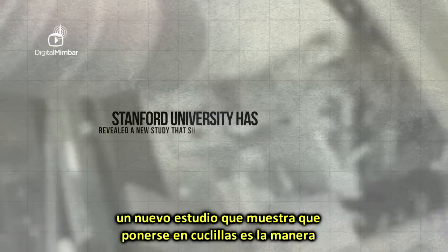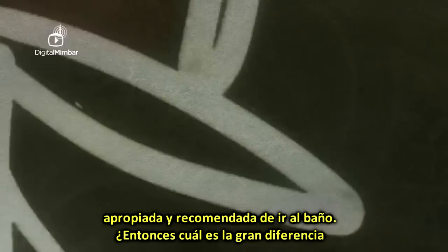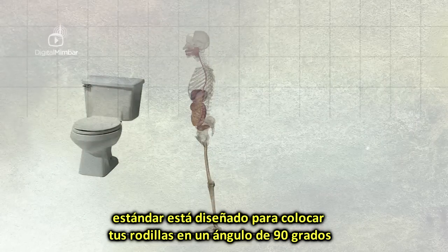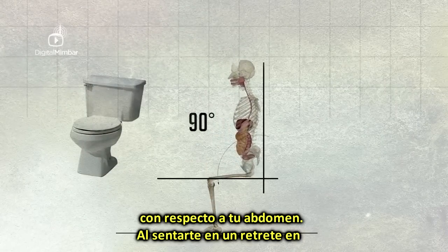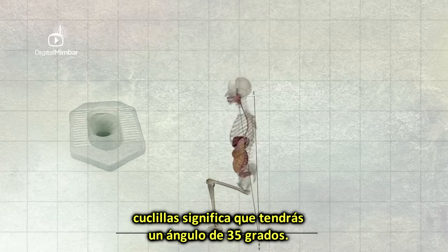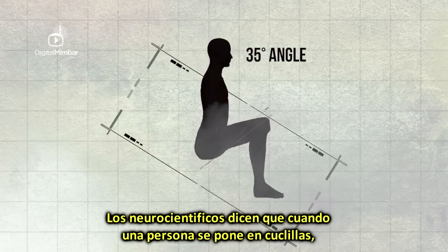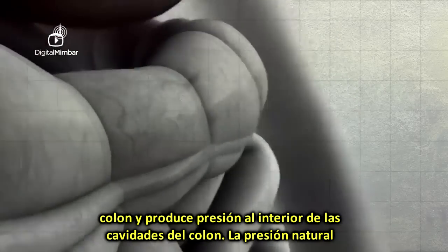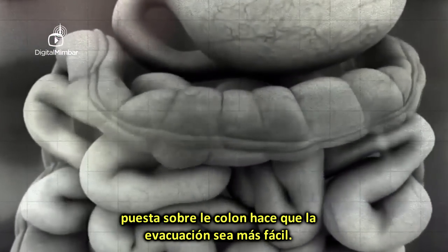Research shows that bathroom posture plays a bigger role in these ailments than a lack of dietary fibre. Stanford University has revealed a new study showing squatting is the proper and recommended way to go to the bathroom. Sitting on the modern western toilet places your knees at a 90-degree angle to your abdomen, whereas squatting places your body at a 35-degree angle. Neuroscientists say when a person squats, the thighs are pressed against the lower abdomen, supporting the colon and increasing pressure inside the abdominal cavity, facilitating waste evacuation.